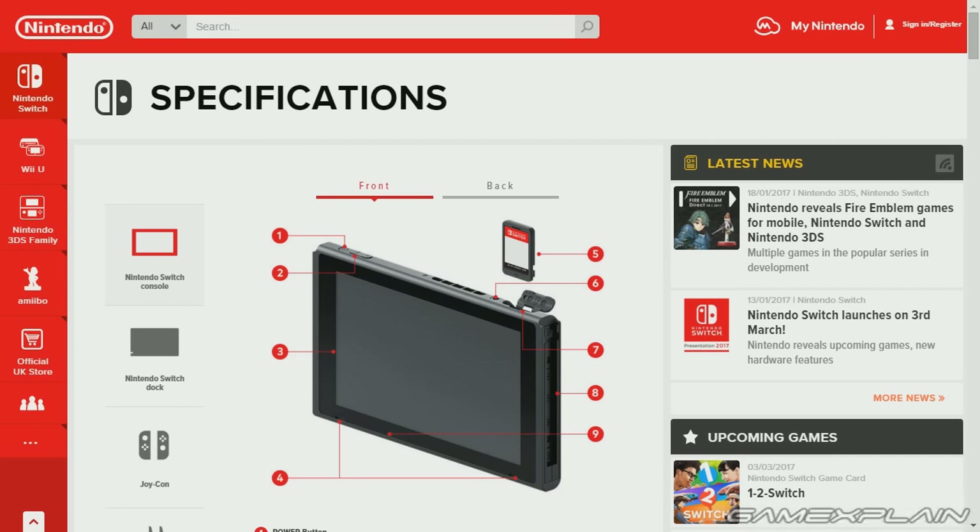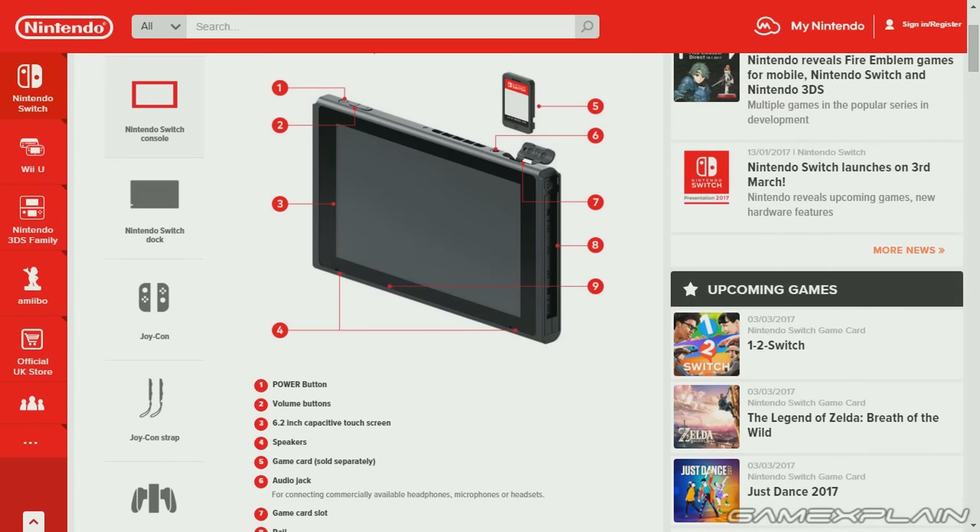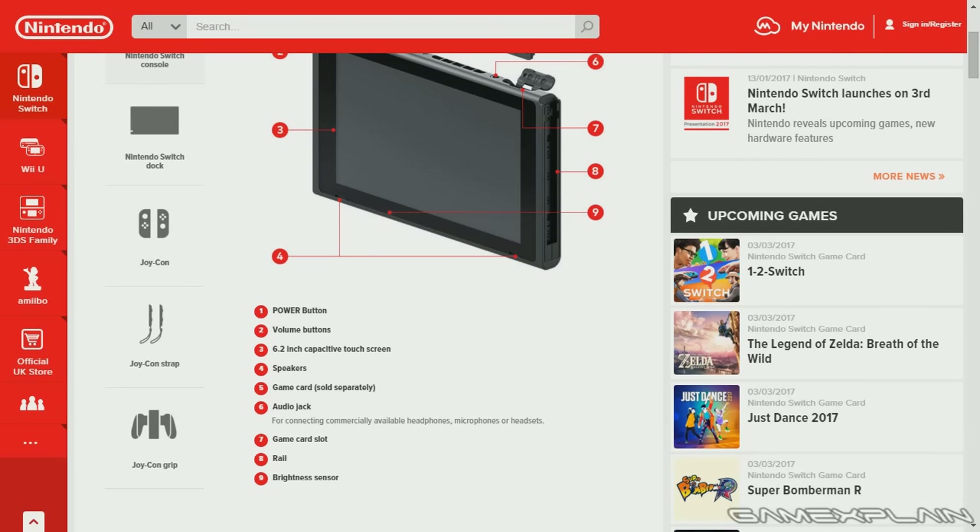Basically what's coming in the package itself when you get it on March 3rd. So right off the bat we have the console itself, and it's pointed out that we have the power button, the volume buttons, a 6.2-inch capacitive touchscreen, the speakers at the bottom, the game card and the game card slot, and interestingly, the audio jack.